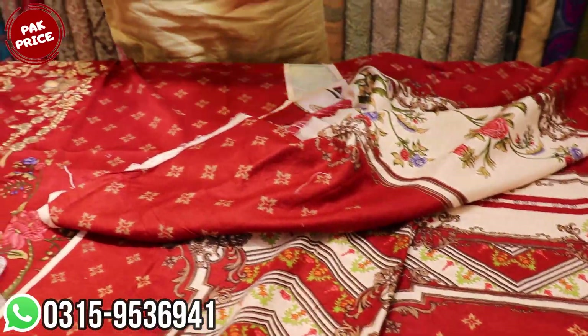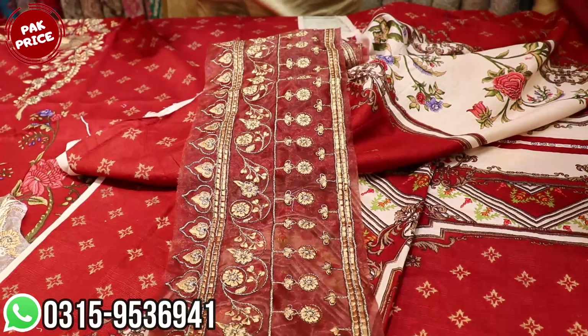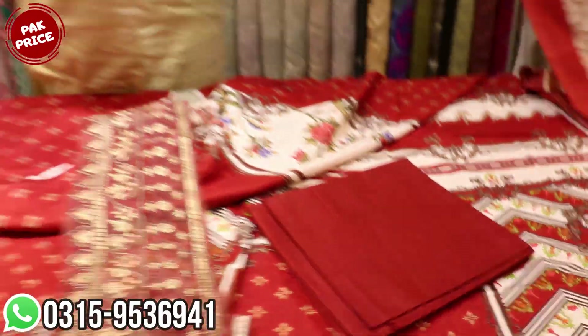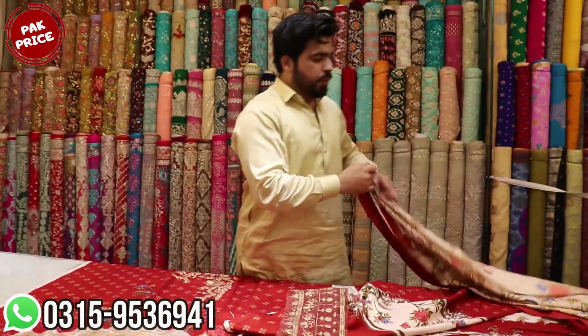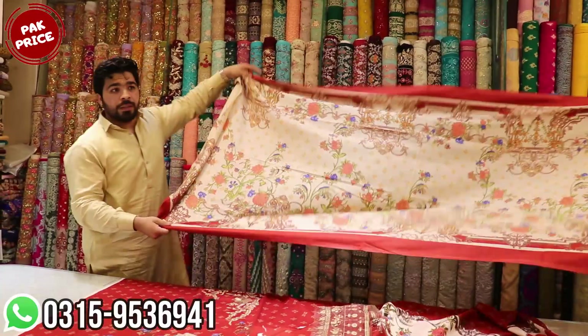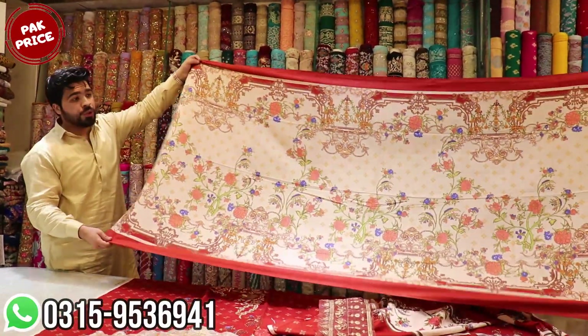This is made in Zariya work. This is a bag. The genuine trouser is made in the same fabric. Same fabric is made in plain. This is a wool shawl, and the original shawl is made in the same fabric.